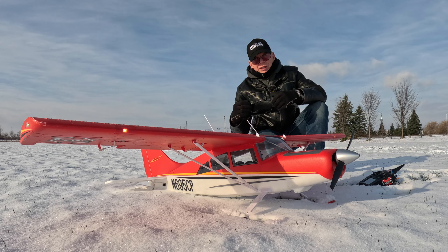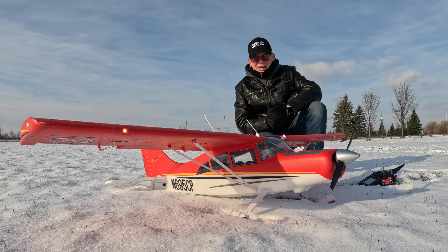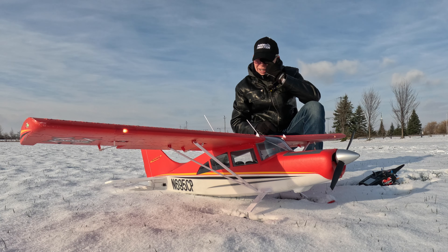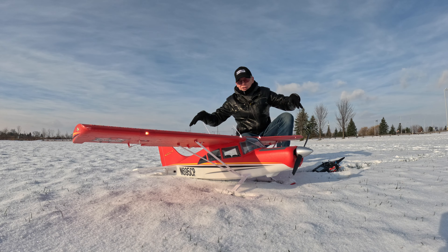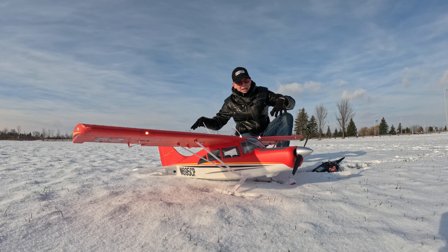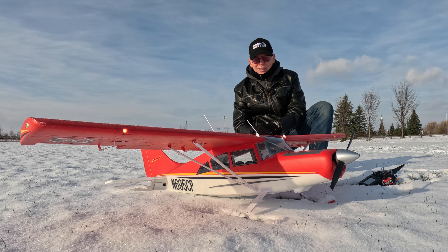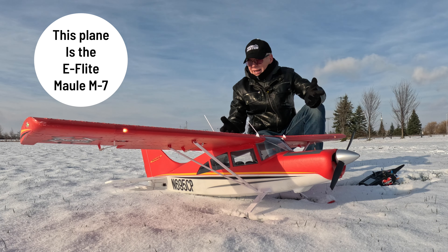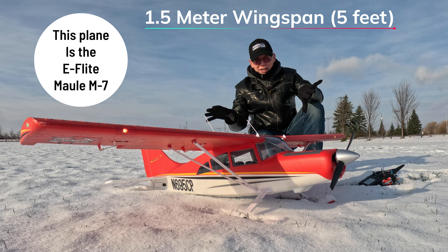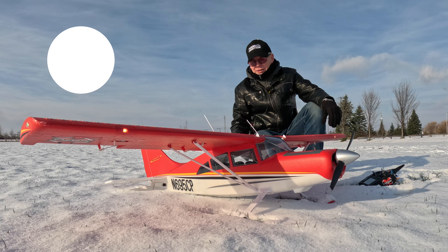That was the flight of this plane. A lot of you love the RC plane videos because anything can happen. I know it's a drone channel, but RC plane flying is something I really enjoy as well. Every now and then I'll show some RC plane videos in wintertime because that's when they're the most fun. Unfortunately it's always very cold and freezing, so they're always going to be short flights like this one.